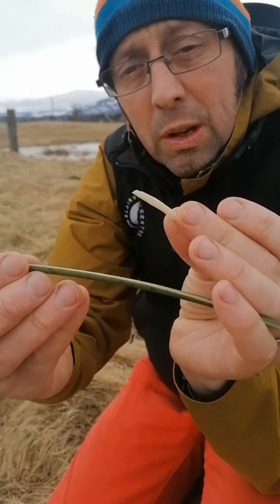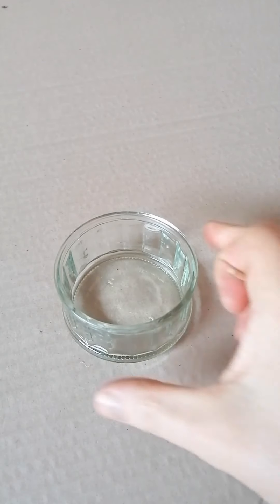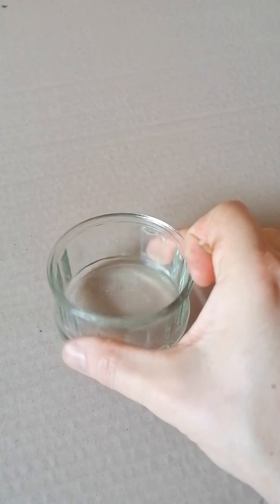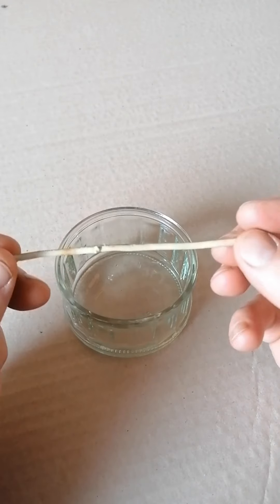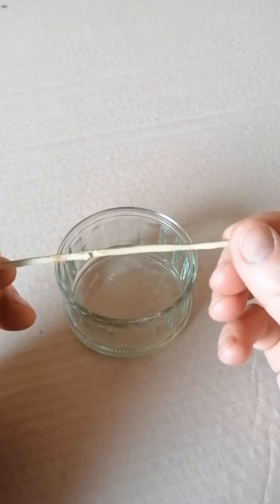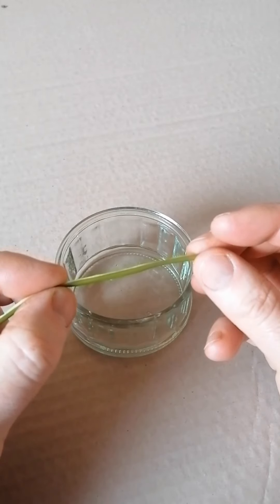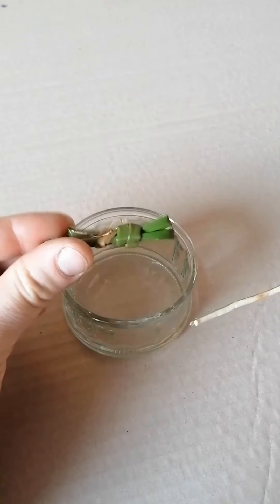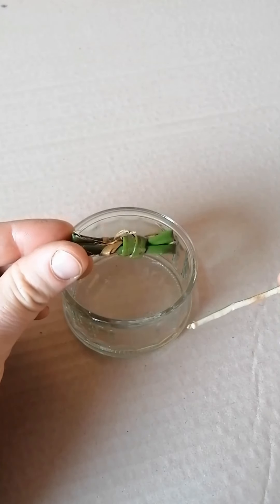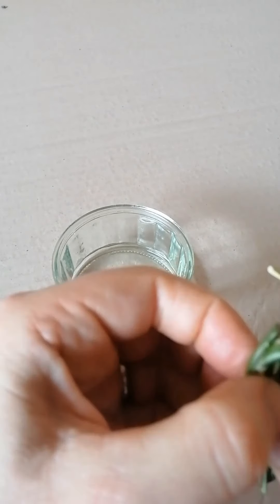We're going to see if we can make one of those back at home. So what I've collected together is a wee little glass jar. I've peeled off three quarters of the outside of the soft rush so that I've got a little bit left to give a bit of rigidity, and what I'm going to do is — I've just made a little thing I'm going to call a boat here.